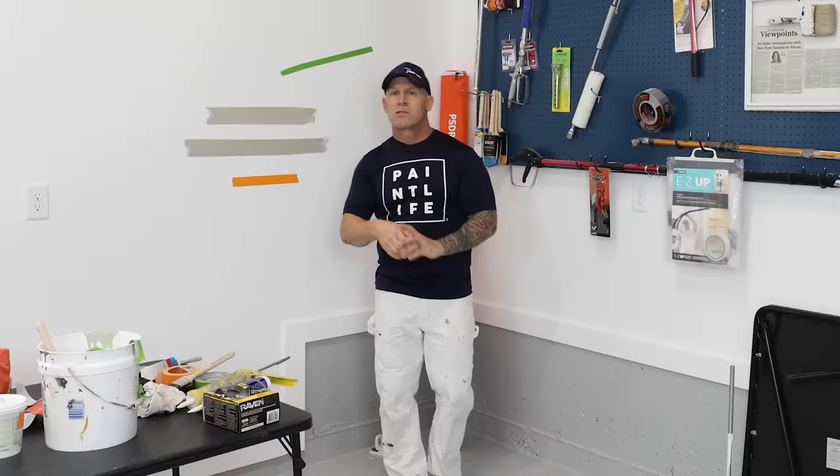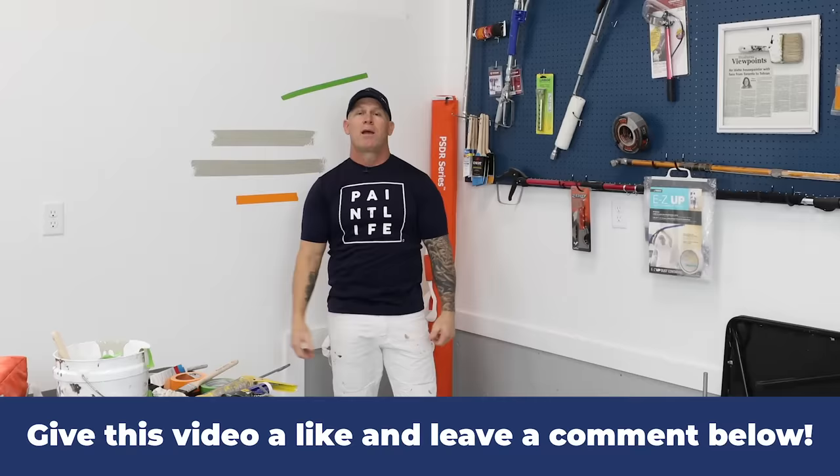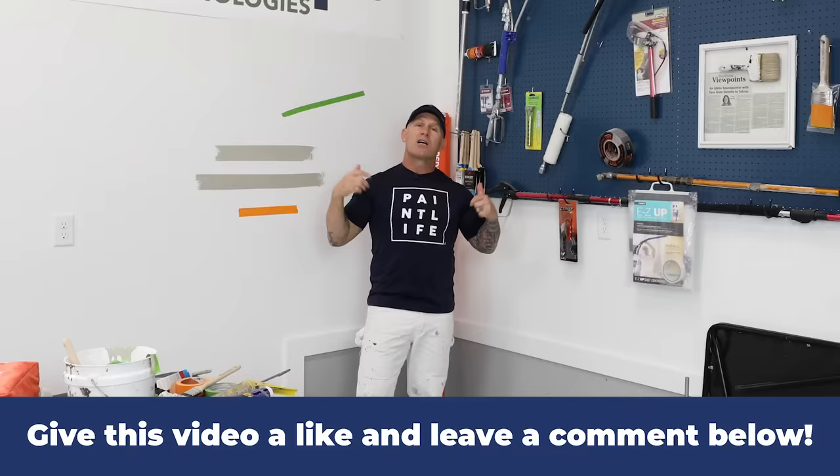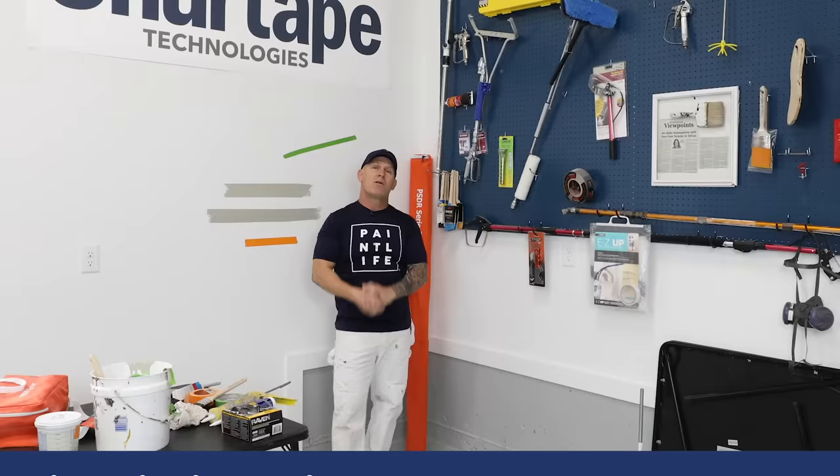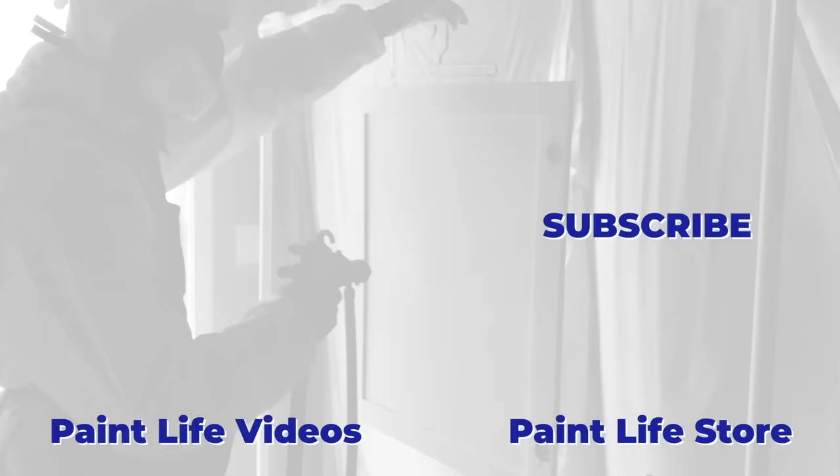Hopefully you've enjoyed this video. If you have, leave some comments below and give us a thumbs up — we really appreciate it. Subscribe to our channel; it's free and it allows you to get notified next time we come out with a video. We'll see you on the next one.